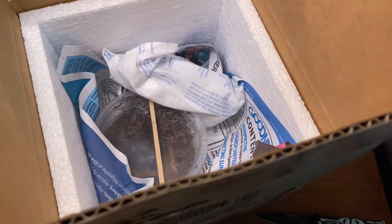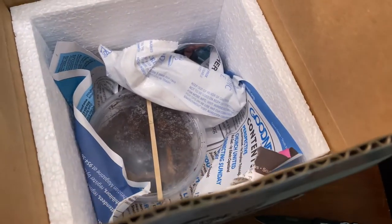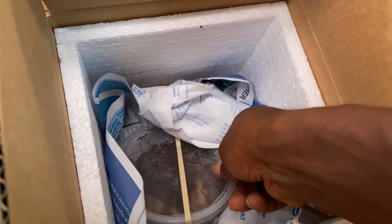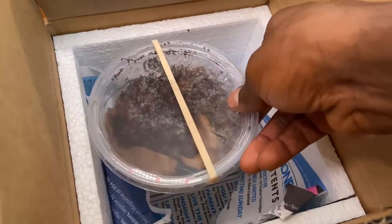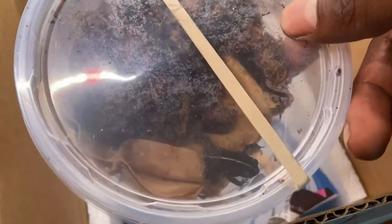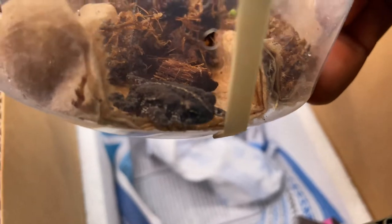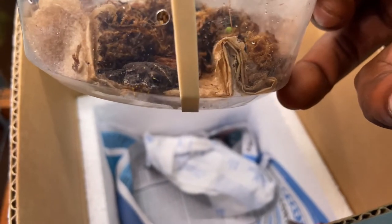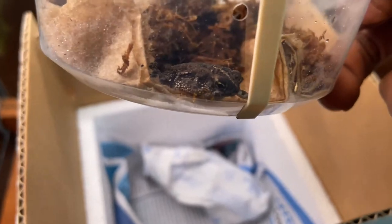I did order a pair so they should be a male and female. And they're moving, I think. Wow, tiny! Little oak toad guys, there you have it.